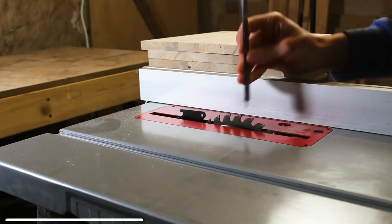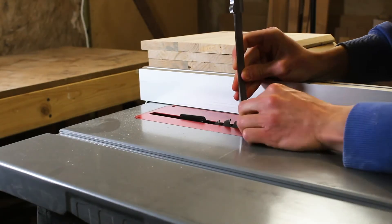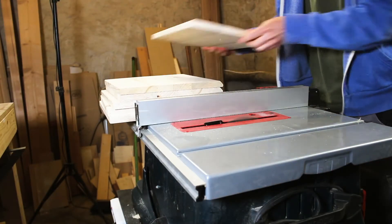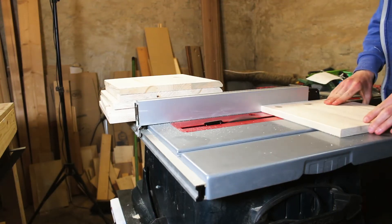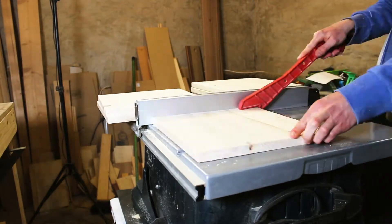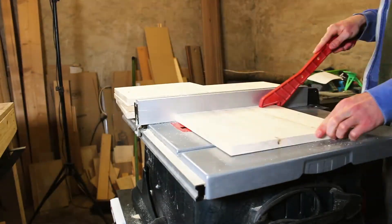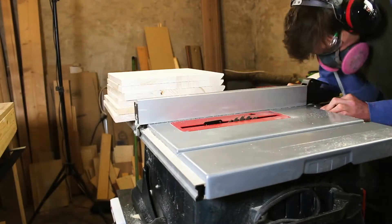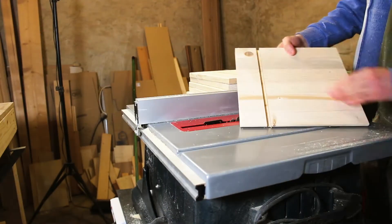As you probably saw in the beginning of the video, there are inlets in the outer frame and also in the box. So I adjusted my table saw to a depth of about 3 mm and started cutting the grooves. Unfortunately, I don't have a dado stack, so I had to adjust the parallel fence over and over again.